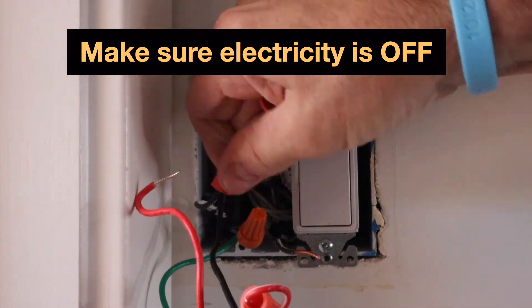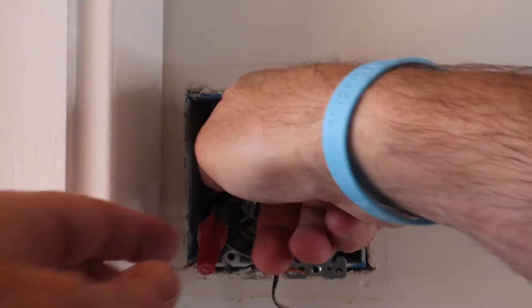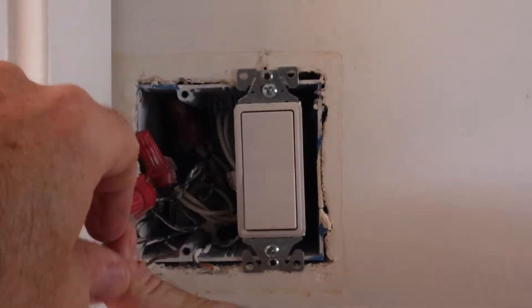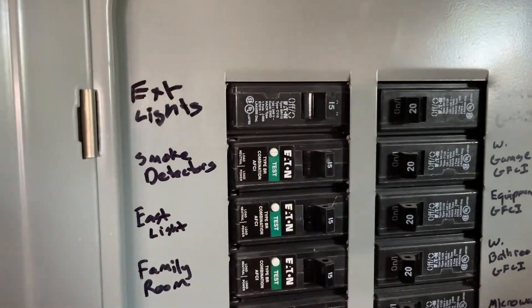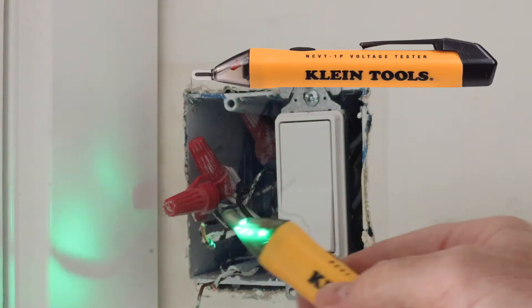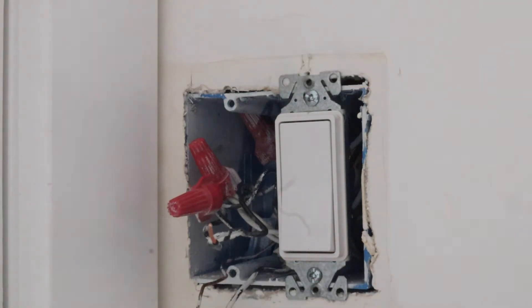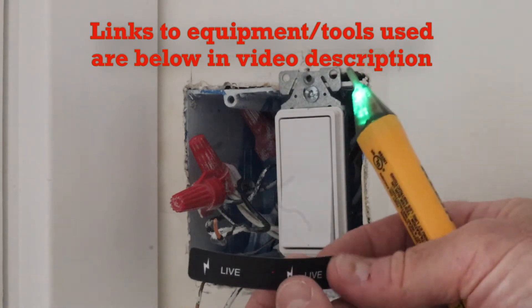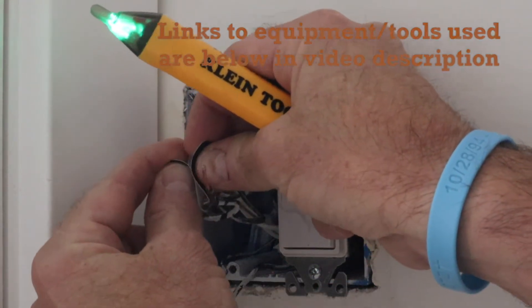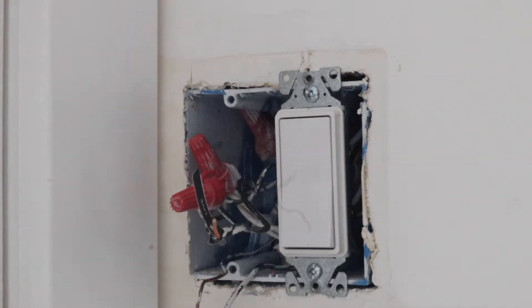Now we just take off the wire nuts from that old dimmer switch and rearrange the wires. I'm going to pull out the neutral wire from the back, then turn the power back on just so I can figure out which one is the live wire. This is where that non-contact voltage tester is huge — the red is indicating that is the live wire. Before I turn the circuit breaker back off, I'm going to mark that. You can use electrician's tape or something; it makes it less confusing when you come back.